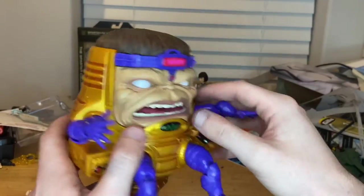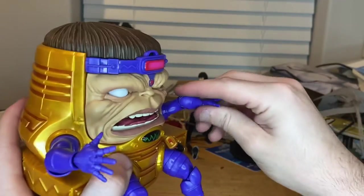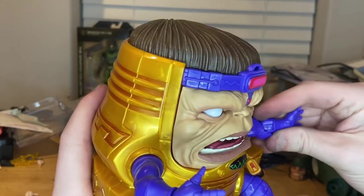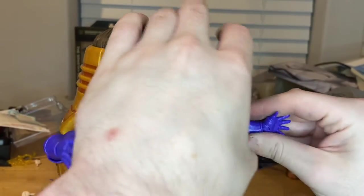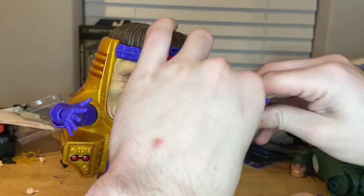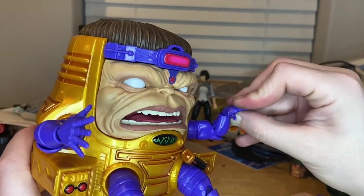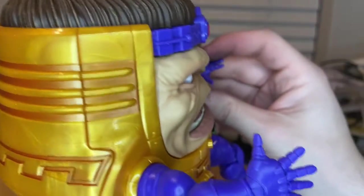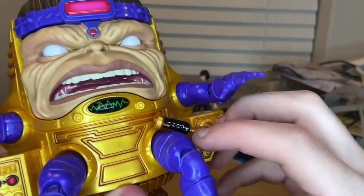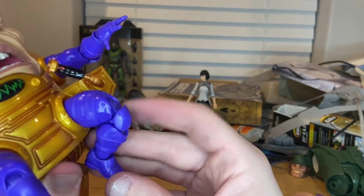Let's go over the articulation. He does not have a head joint obviously, but his arms can move up pretty high and you can do 360-degree rotation. He has a bicep swivel — it's kind of hard to do separately since you can basically swivel it with the shoulder. Single-jointed elbows that go basically 90 degrees. Wrists can hinge down and up with 360-degree rotation. There's a leg ball joint so you can kick upwards and downwards.